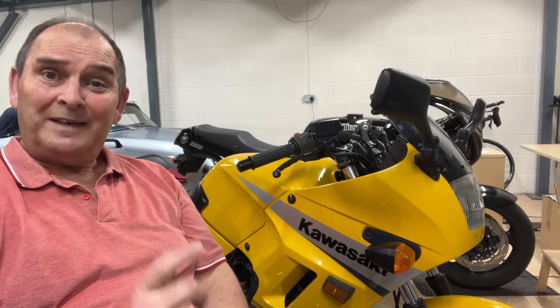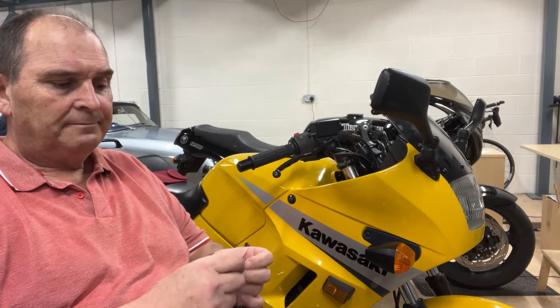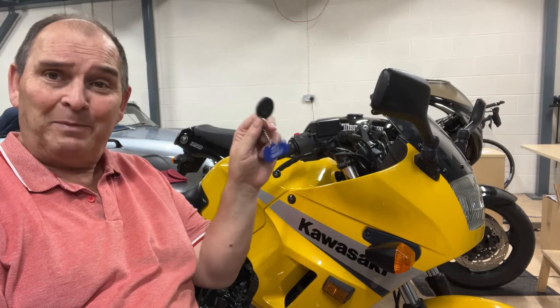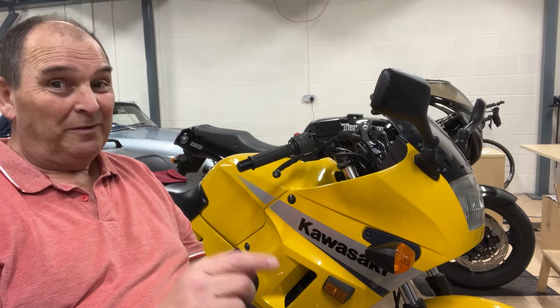Mistake number two: now they've got your bike keys, they've got your Monimoto fob as well. So you don't know they've been nicked and you don't know your bike's driving down the road. Total fail.